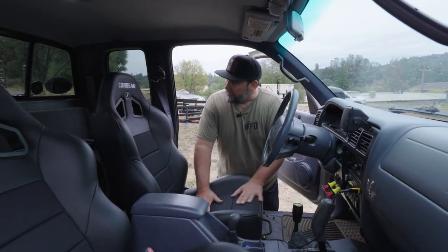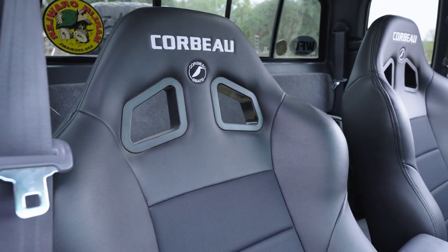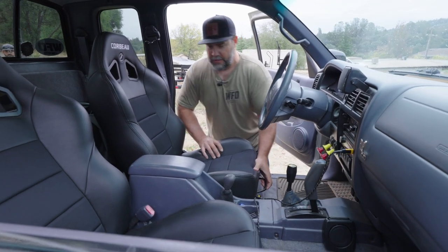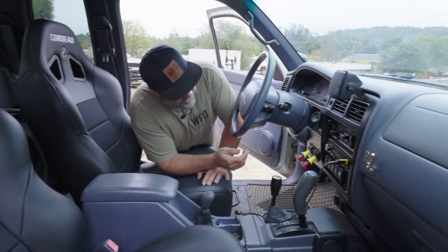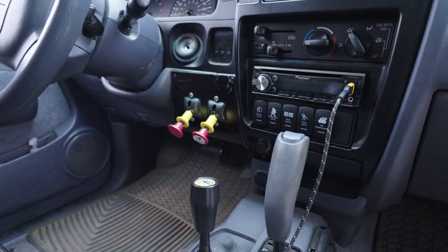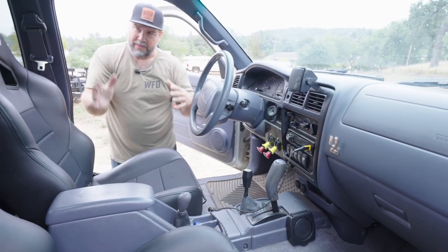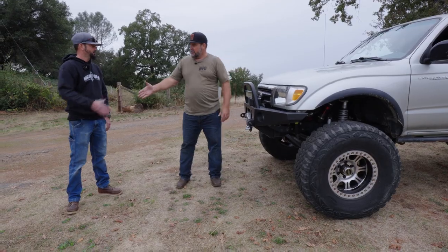Almost forgot to talk about the Corbeau seats — Corbeau makes these seats and they're by far the most comfortable he's ever been in a Tacoma. They're super plush, no bars, sit nice and low, and slide forward and back really easily. For a big guy this is a must in a Tacoma. While you're in here you can see these switches — those are for the air lockers, front and rear air lockers in this thing. There's the dual transfer case coming right up in the console, and everything's still factory here, so the inside is still really plush and comfortable.